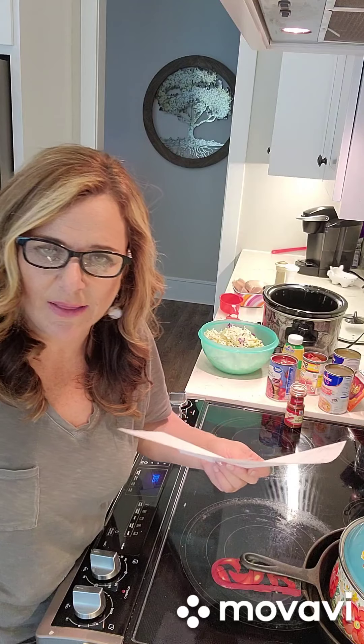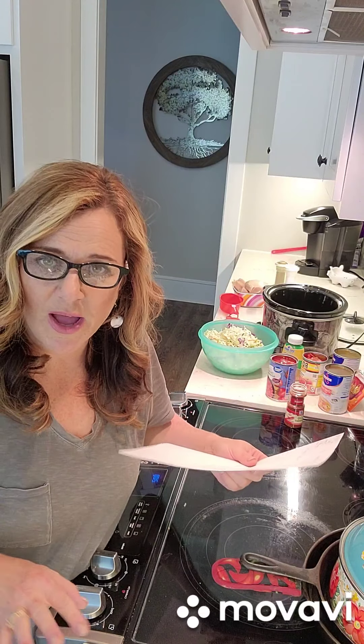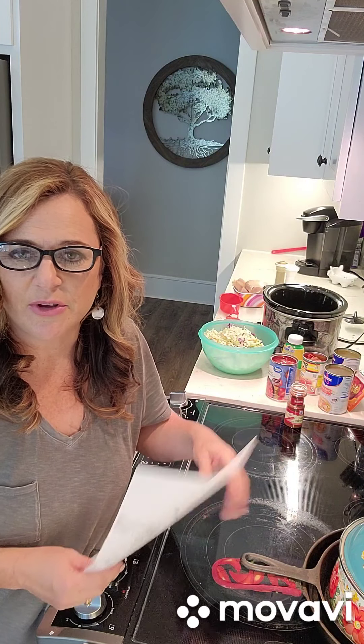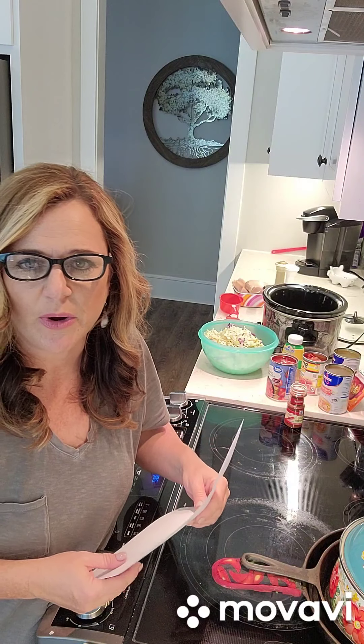Waylon's got two buddies that spent the night last night, so we're all going to hunt this afternoon. We're super excited! I wanted to go ahead and have a soup in the crock pot, and then for the boys I'll make grilled cheese or whatever to go with it.